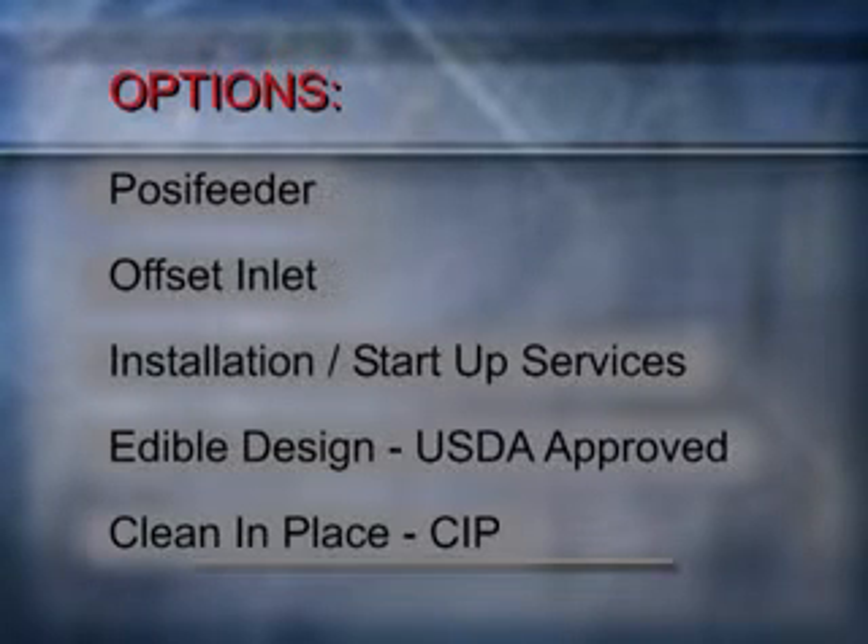Alloy offers several options to the Ramvayor piston pump: a posi feeder for non-flowing materials, offset inlet, installation and start-up services, edible design which is USDA approved, and a clean-in-place option.